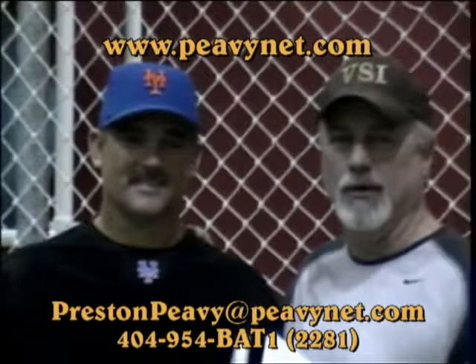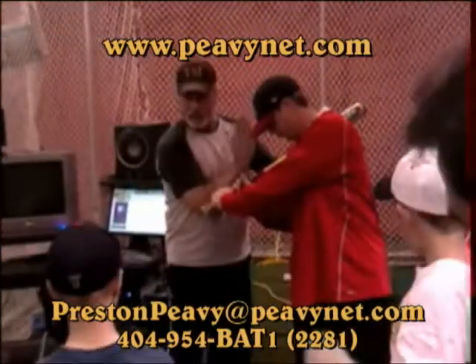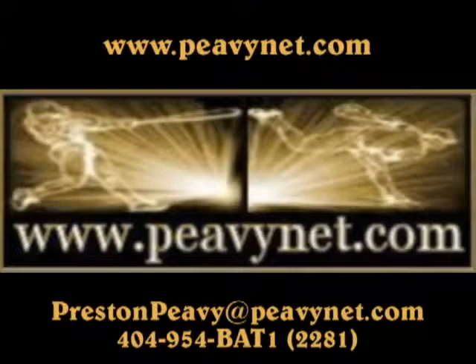This video is brought to you by Hojo and Coach Peavey. Come train with us at PeaveyNet.com.